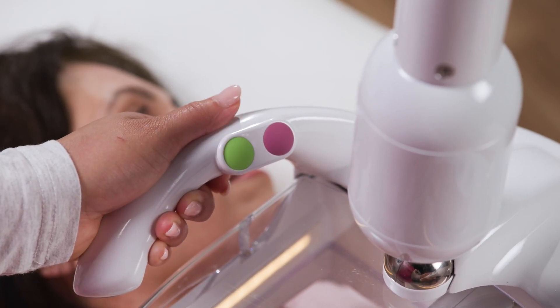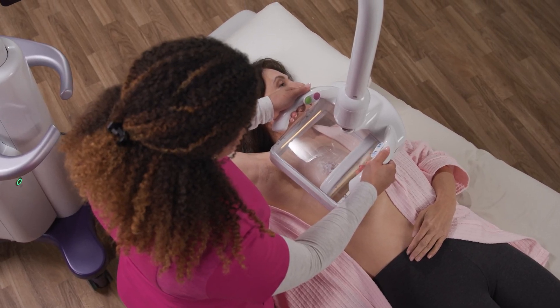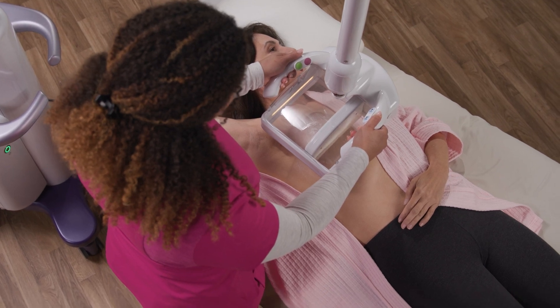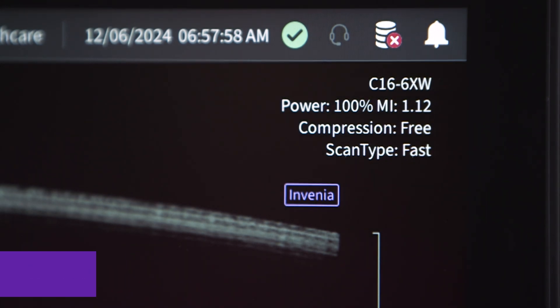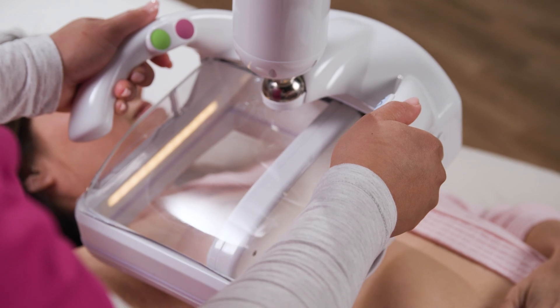With the touch of a button, the operator begins the acquisition. The transducer moves from the inferior to superior edge. Each acquisition takes under 35 seconds, while the novel fast scan feature increases scan speed by 40% to ensure high patient throughput.